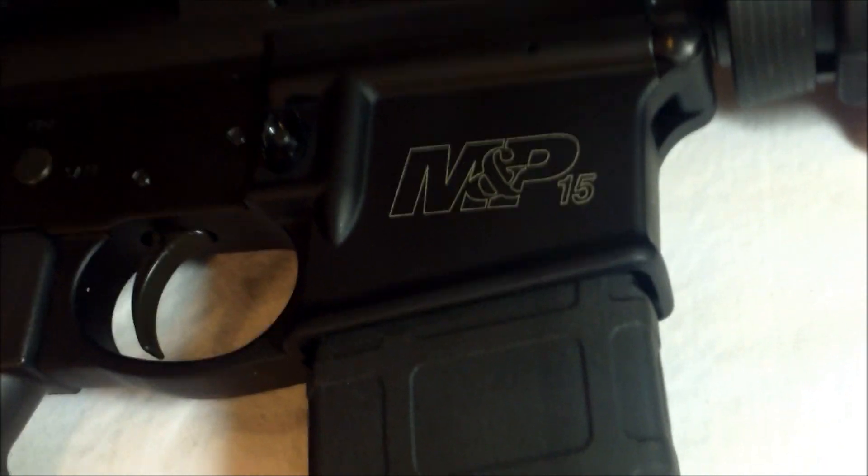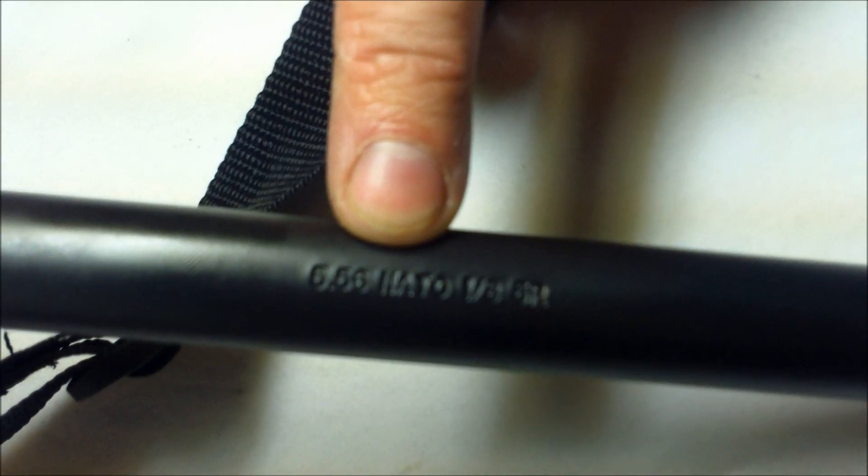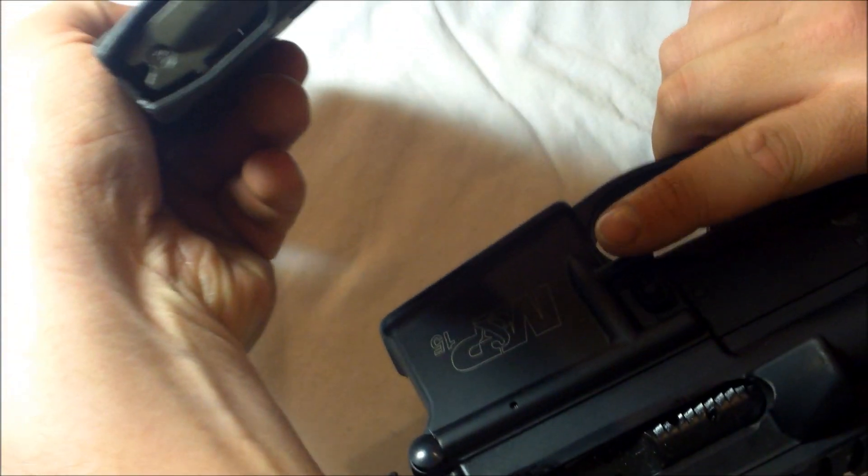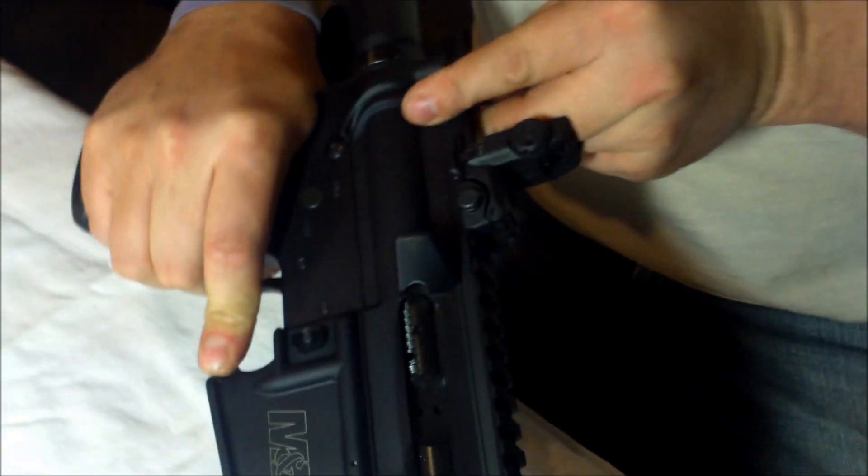The Smith & Wesson M&P chambered in 5.56. First, we're going to take out the magazine, check the bolt, and make sure it's clear.